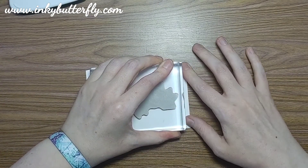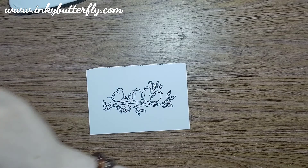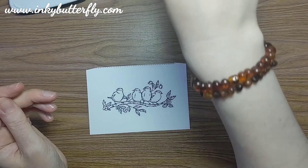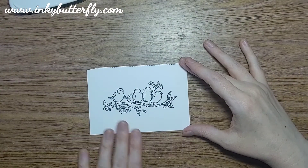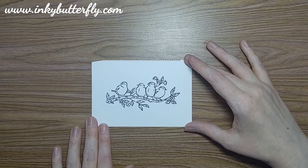If you're using the stamping light markers, which are water based - these round barrelled ones rather than the square ones - or watercolour pencils or something like that, you would want to use a waterproof ink such as Stazon.